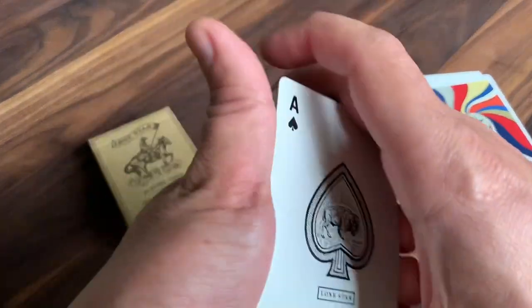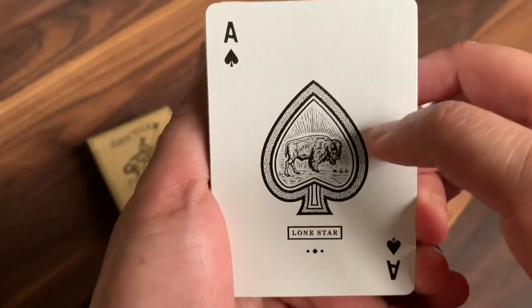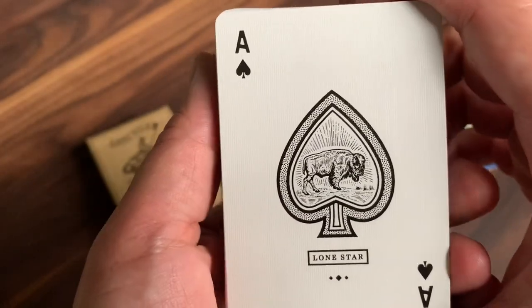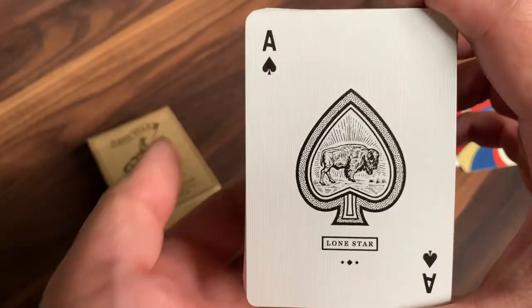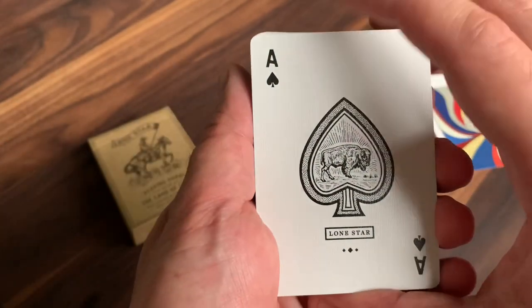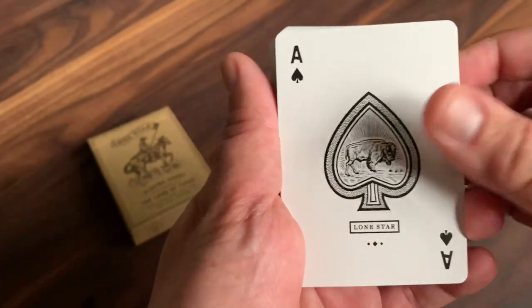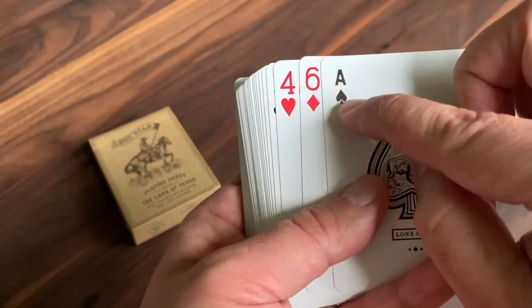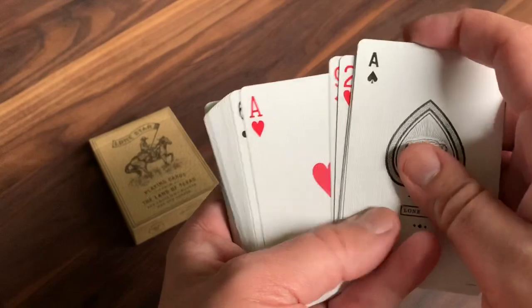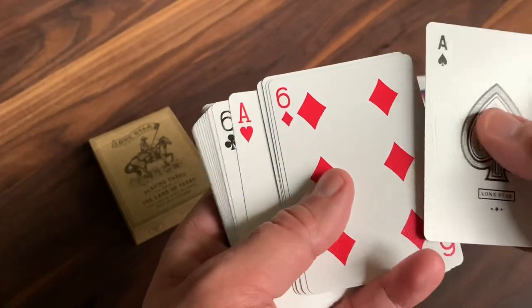There's really only one custom card in the deck: the Ace of Spades. It features a very simple retro-styled spade pip in the center and a buffalo standing in the middle — buffalo, of course, roamed the plains of Texas and beyond into the 1800s. It has a slightly custom and much smaller spade pip and index in the corner, and under the spade it just says 'Lone Star.' That spade pip and index is different from the rest of the deck because the rest is completely bicycle standard. I think it's a little odd to have a different pip and index on the Ace of Spades — I wish they'd kept it the same.